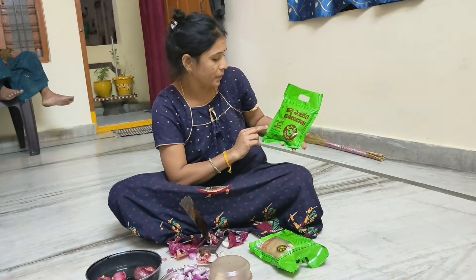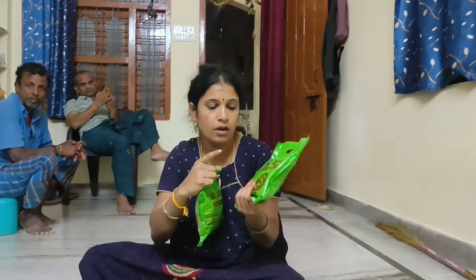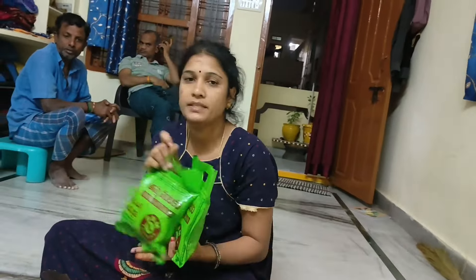The rice is mixed with the rice. This is the pan and it is 60-70 rupees for a minute. The pan will cut it and put it on the pan. We are going to cut 2 packages in the pan, cook 2 packages, and cut the pan a little bit.